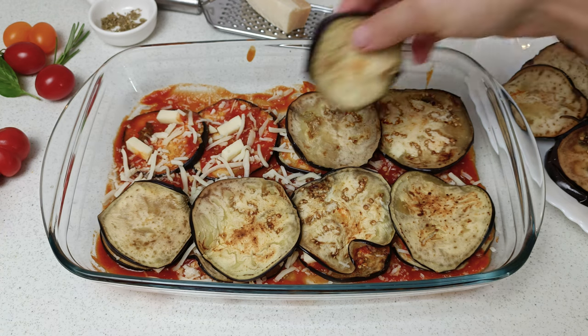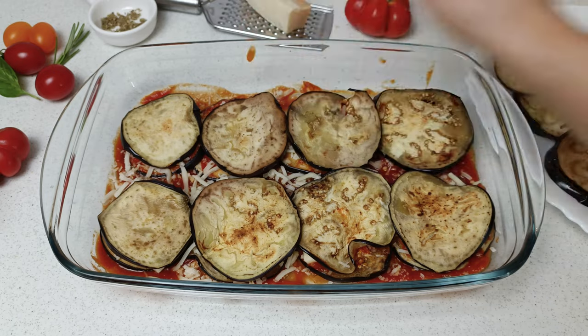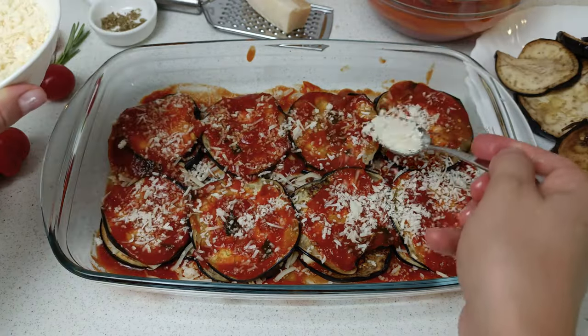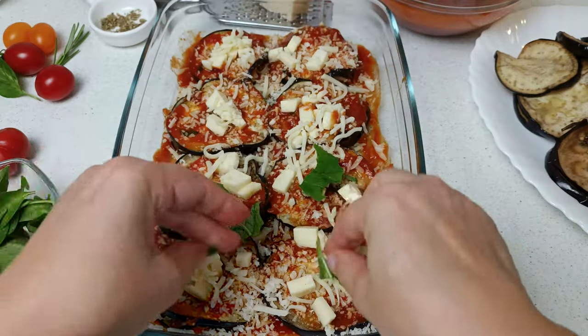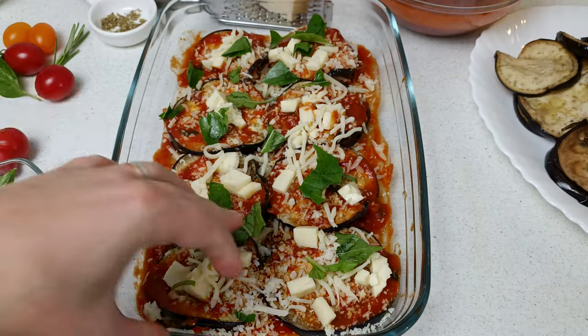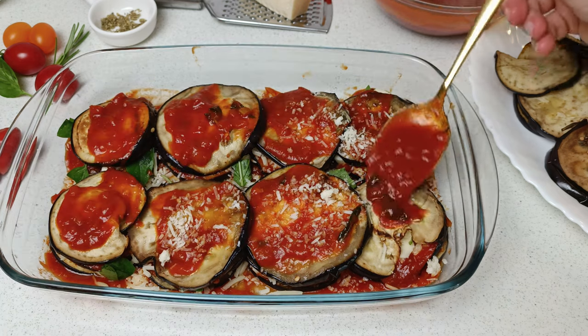We continue with the next layer of eggplant. Try to match the sizes of the slices for a perfect distribution. Add another layer of sauce, parmesan, and mozzarella. For the perfect flavor, add fresh basil leaves. And we continue with a new layer of eggplants, sauce, parmesan, and mozzarella.